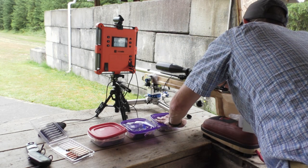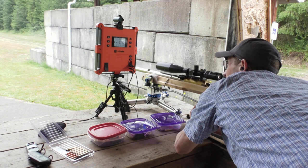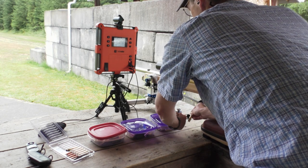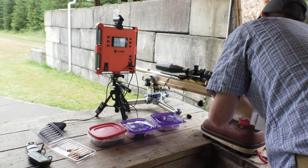Before we go further, let me be very clear: the number of rounds fired prevents statistical significance. It's impossible to get a statistically significant outcome from this low number of rounds — it's only a five-shot group per configuration, and I'm not going to put three, four, or five hundred rounds out there to create statistical significance. I just wanted to see if there was anything obvious here, so the best we're going to have is a suggestive result.